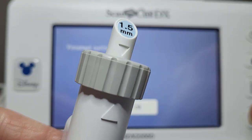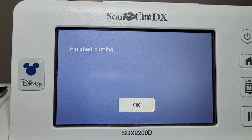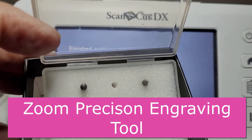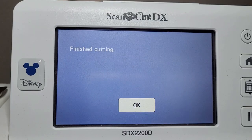The kit does come with a special mat that sits on top of your original mat. If you haven't got the embossing kit, you can try the zoom precision tool if you've got that for engraving — that's another option. Another option is if you have a manual scoring tool and a universal pen holder, you can also give that a go. Manual tools are pretty cheap at various craft shops. That's me for today — catch you next time, enjoy your scoring!